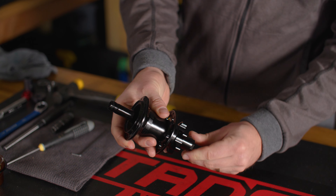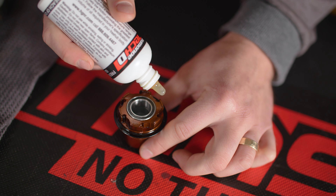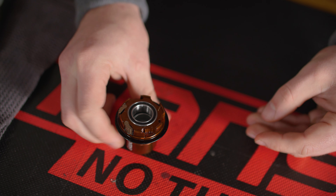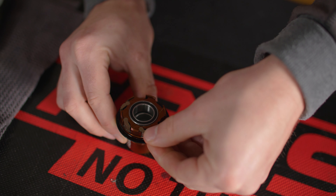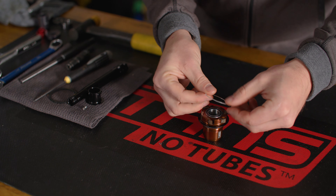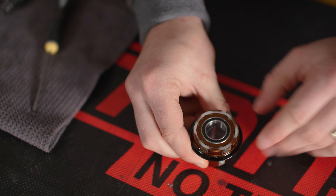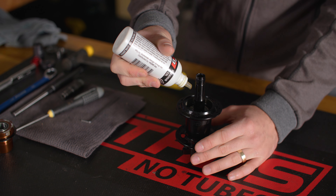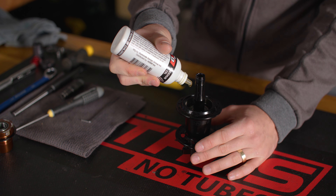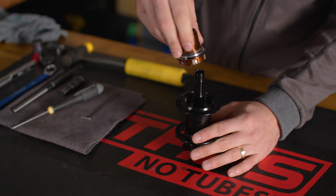Now prepare the freehub. Apply a drop of freehub oil to each pawl pocket and install the pawls. Install the pawl retaining ring, ensuring that the ring overlaps evenly with each hook. With the freehub now ready to be installed, apply oil to the ratchet ring cavity of your hub — we recommend 10 to 20 drops of Dumontek freehub oil. Install the freehub with a counterclockwise twist as the pawls touch the seal.